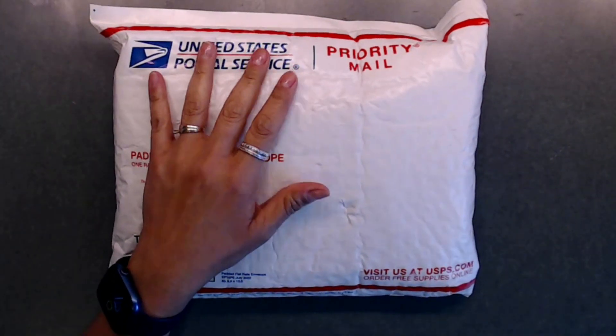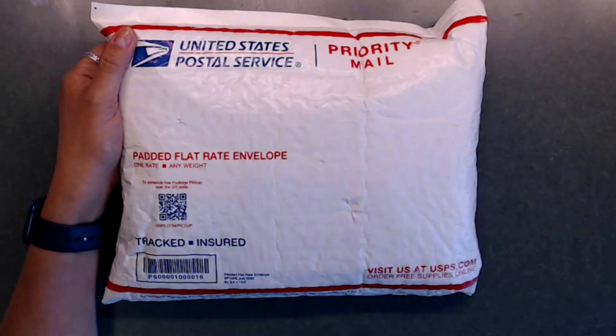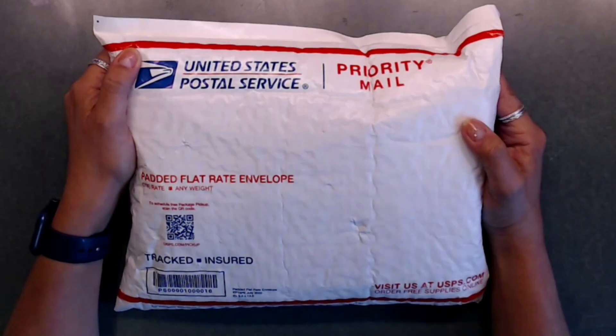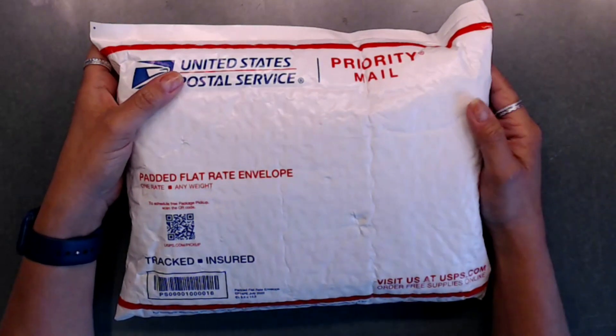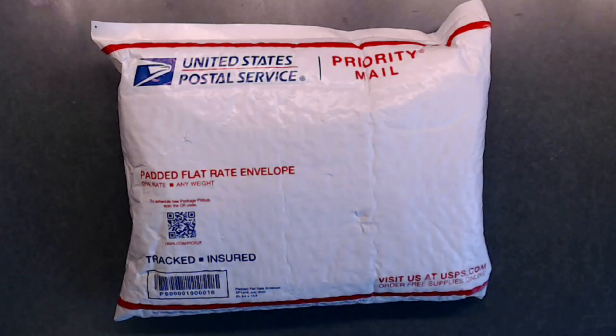Hey everybody, welcome back to my channel and thank you so much for subscribing. I have one of the spring tag embellishment holder swaps that were sent to me. I'm hosting this swap, so everybody sends me what they're going to send in, and once I get everybody's swaps I do the reveal, then I disperse them out to everybody. I'm pretty excited to see what they all made.